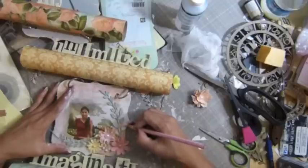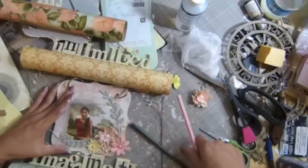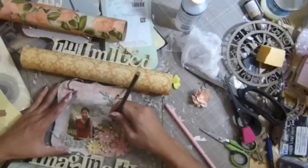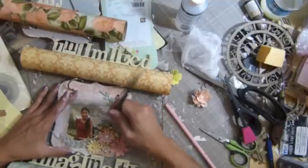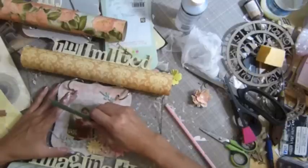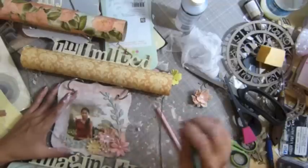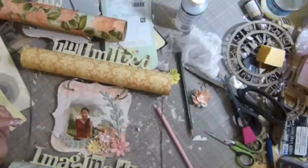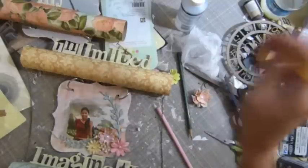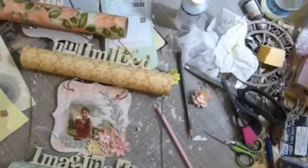I'm going to do on the edges. I saw her — I can't pronounce her name — this on her video, one video. She has one video, that's it. This is hard to write on it. I believe she did something else or not. I don't know what she did. But I believe I'm going to use some click paint first.